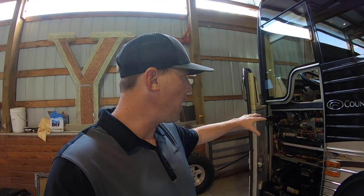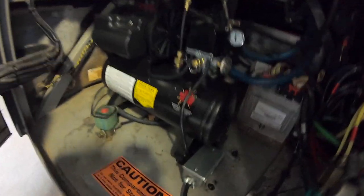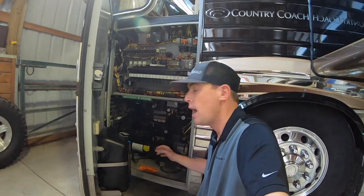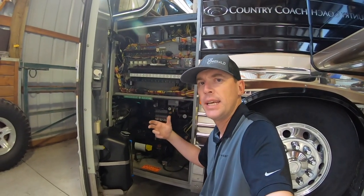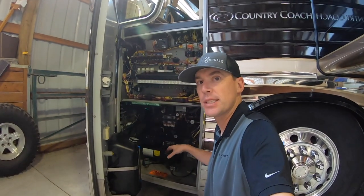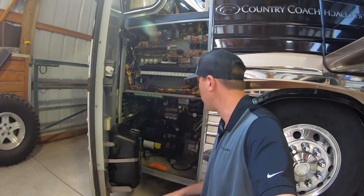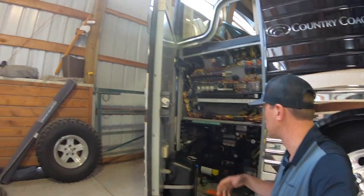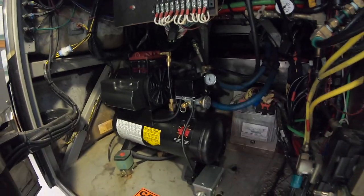In this front bay here, this whole door opens up — there's an air compressor. Rick just had that air compressor fixed at Coach Pros in Eugene, Oregon. The old air compressor was working but it was just really noisy. He says this is 10 times less noisy. He paid about $1,500 to have that new air compressor installed. That's the auxiliary air compressor for all the seals and whatnot.